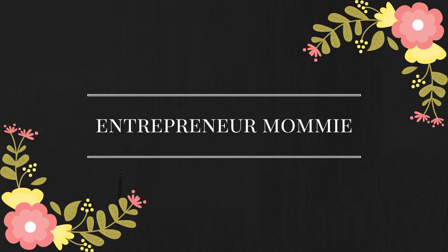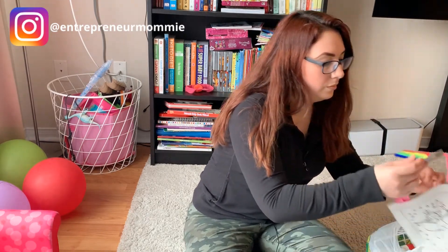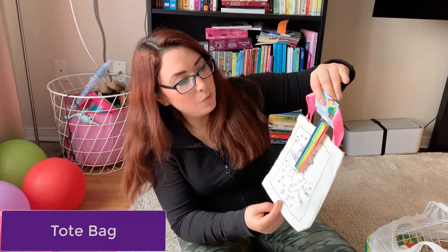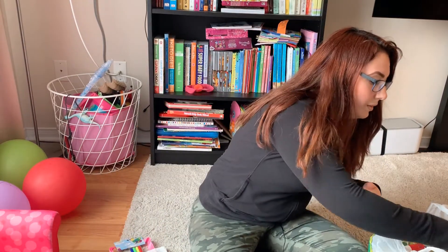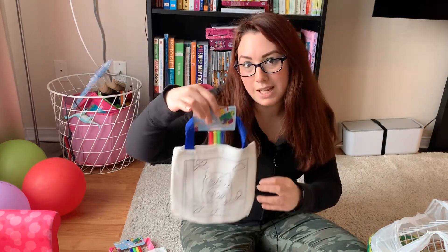My daughter loves to do some crafts, and this is what I got her — it's like a little tote bag with some markers, and she will be able to paint it and use it as well. I got her two different designs so she can save them for different days.